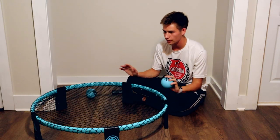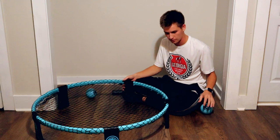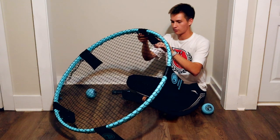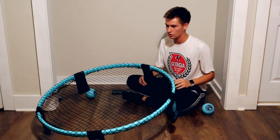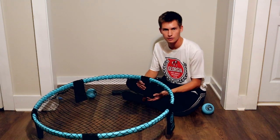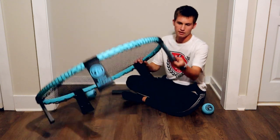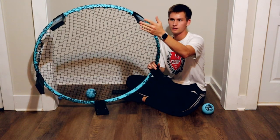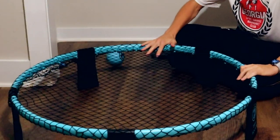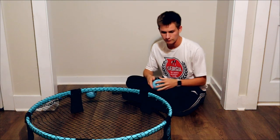Alright so I got the net all set up. Some first reactions — I'm actually really impressed with how high quality this is. I did have to put the grip tape on the bottoms of the legs myself, but they cover the whole bottom of the leg, and I think that helps with the sturdiness and prevents sliding.